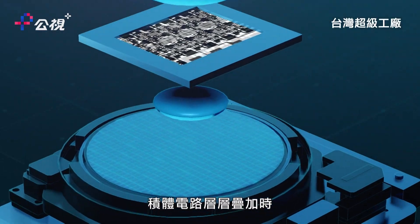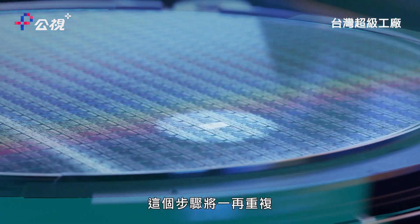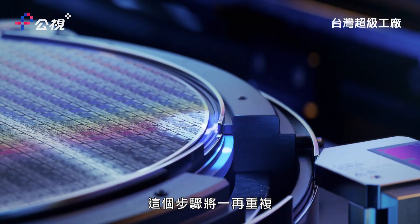This process happens time and time again as the circuitry is built up in layers.